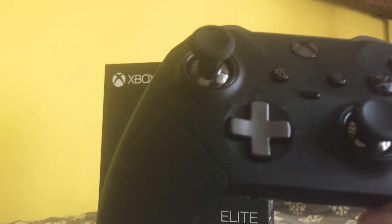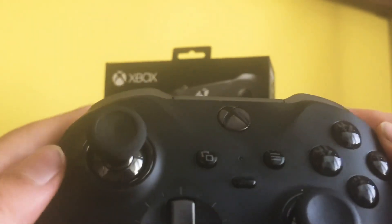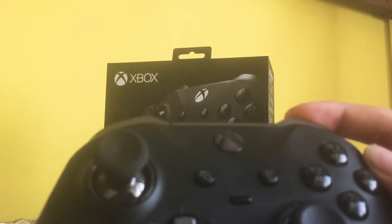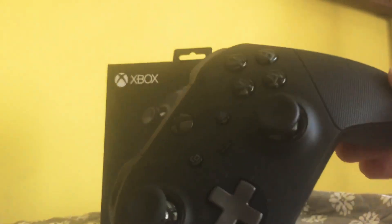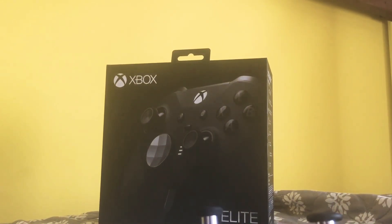So overall the things that are worth it are: grips, thumbsticks, and paddles. Versus the D-pad and triggers which are not. Overall this controller is worth it for Rocket League if you really want to — it's what I use all the time when I play. Get this controller if you really like Rocket League, but it is about $180. That's a wrap for today's video — make sure you hit that subscribe button, turn on the notification bell, and hit that like button.